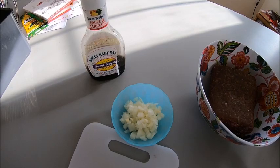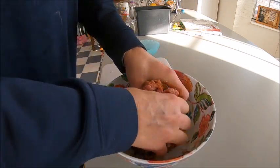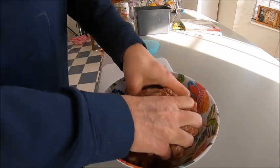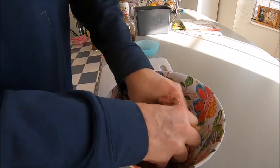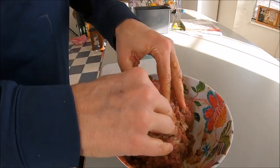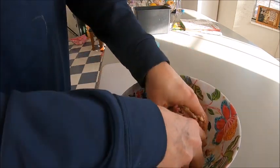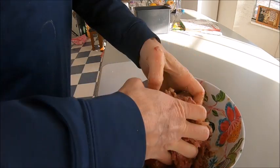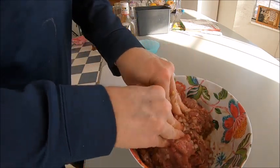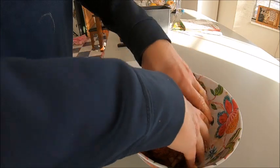We've got all the ingredients in the bowl and now we're just going to work it all together. We'll probably make eight quarter-pound patties, or maybe go with third-pound patties and make six — we'll see. Just want to work that teriyaki sauce in through all of it and get those onions worked in. I've also added black pepper, garlic powder, and sea salt.